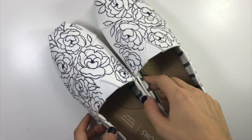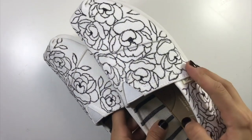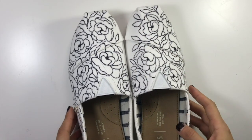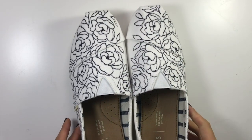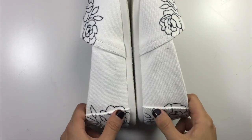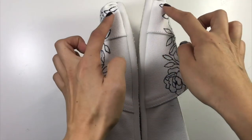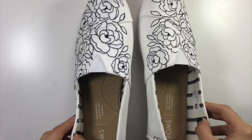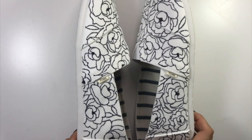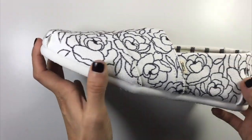I've got both shoes done now. I look at them from the top and see if they look about right. If you look at the insides, the design ends around the same spot and starts to fade out around the same spot on both shoes. I've filled in all the center parts black and made sure there are no real huge gaps, and they are all finished.